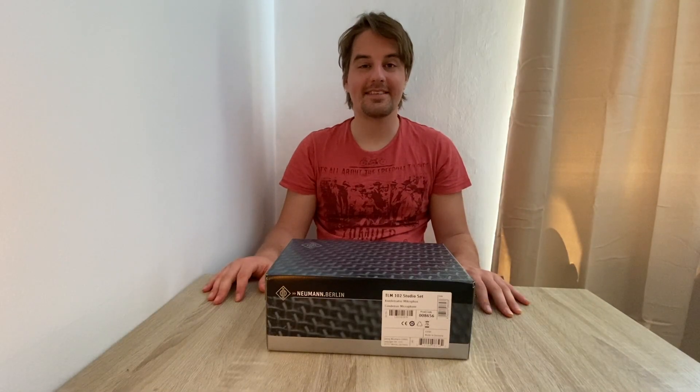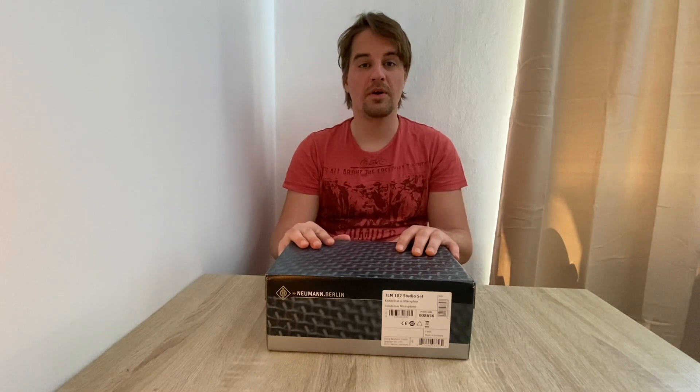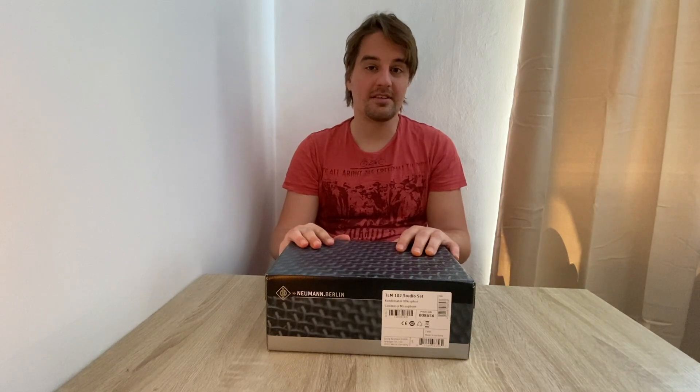Hi guys! I'm very excited because today I received my new microphone, the TLM-102 from Neumann. This is a large diaphragm condenser microphone which I will use for vocals. I would like to unbox it and then also give you a short demo so you have an idea how it sounds. So let's do this!